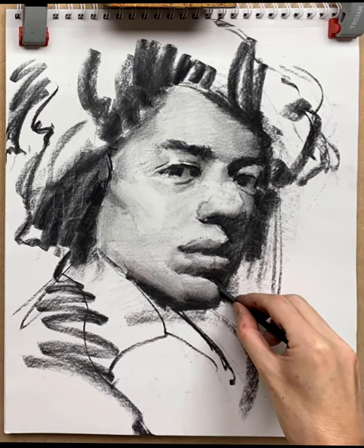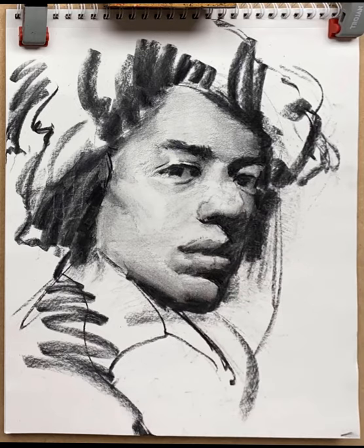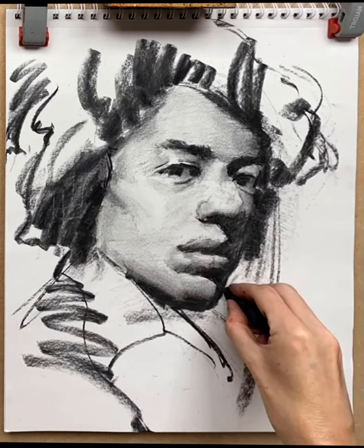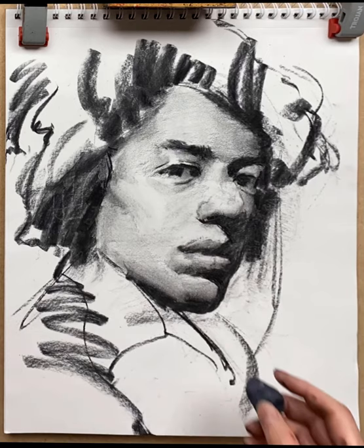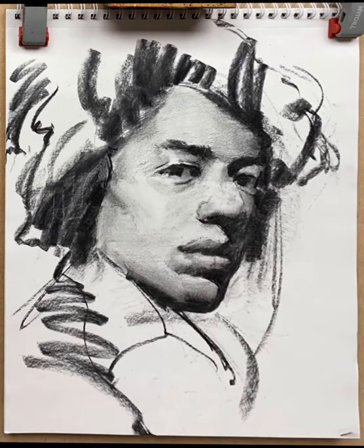Now reshaping the chin itself to get the shadow shape correct. I felt that the line of the chin was a little bit lost, so I thought it was best to pull that out and establish a clear line representing the side of his mouth and the shape of his chin. I decided to continue and just clarify the bottom of the chin.